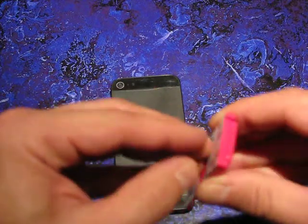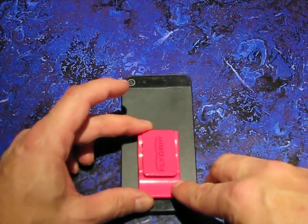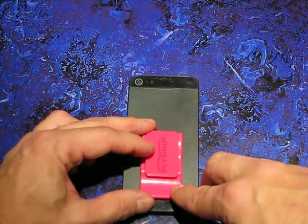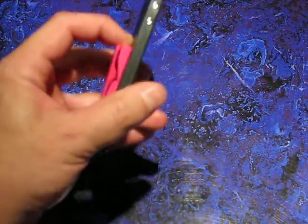So just peel it up, and you can put it directly on the back here in the middle. We do sell cases for the iPhone 5 on our website — it comes with the Flygrip, so it's free with the Flygrip. Install it right on here.